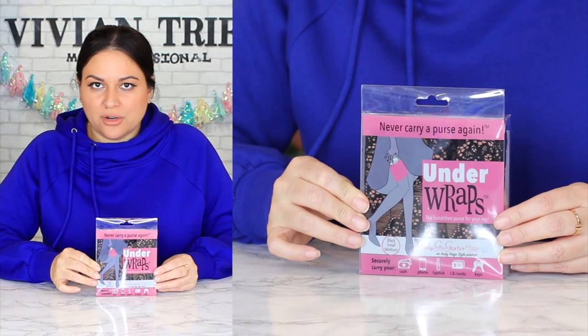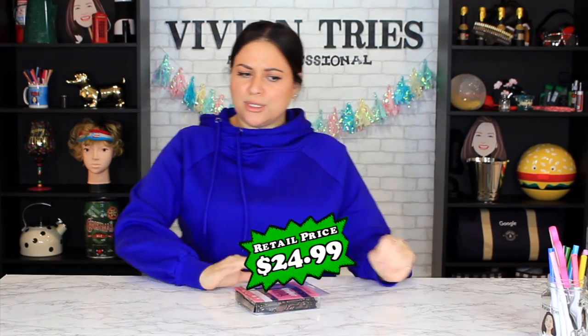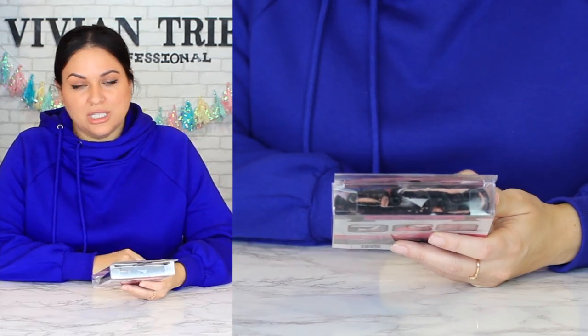Number three: Under Wraps — never carry a purse again. Sometimes you don't want to carry a purse. Cruise, church — sometimes you're tired and you don't want to take not even the bible. You're going to hell, that's all I'm saying. They're going to pray for you if you don't bring your bible. Securely carry your cash, your phone, your lipstick, ID, and your keys. If you're out of town and you're scared of losing your stuff, it's your secret pocket.